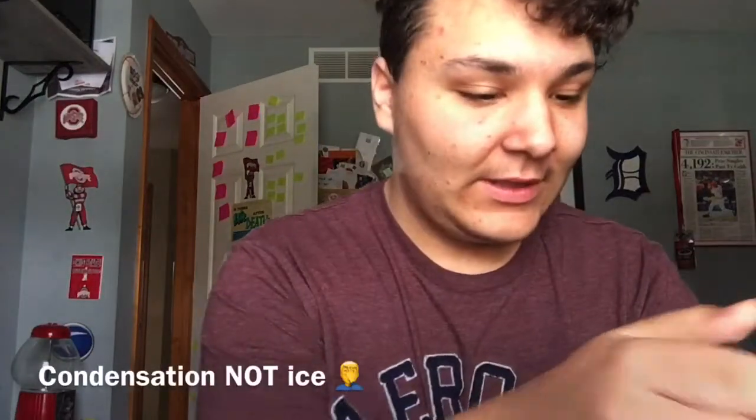Here it is — iPhone 7 Plus, 32 gigabyte, matte black! It is freezing because of where I live, so the phone has like so much ice on it. Let's put the phone off to the side and treat it as if this was a normal Apple unboxing.